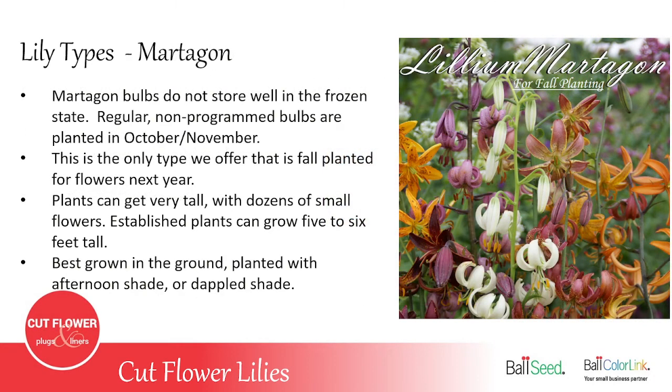The Martagon lily is the only one sold as a non-vernalized plant or bulb that still needs natural cooling in the garden. It's only available in fall — usually late September to late November — and must be planted outdoors, best grown in the ground as it's too big for a pot. These lilies don't always produce a full-size plant the first year; it takes a year or two to get established and start producing five-foot stems with 20 to 25 flowers. It likes afternoon or dappled shade and doesn't like hot, bright sun.